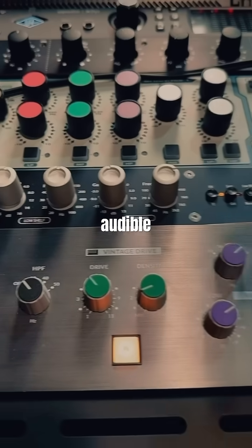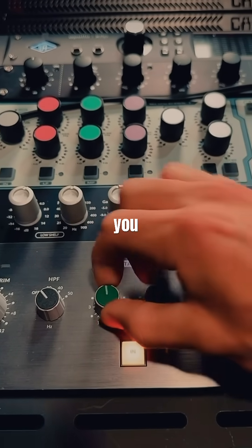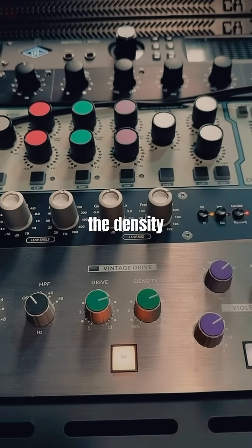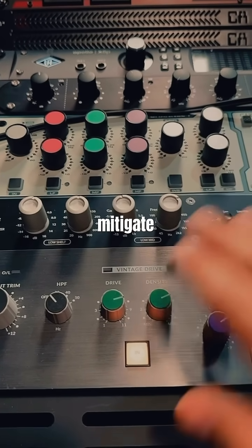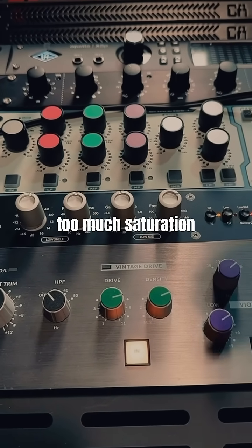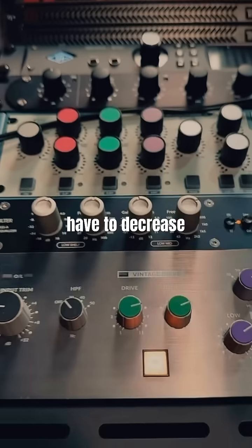To get rid of that hiss, it's kind of counterintuitive — you have to increase the Drive and the Density and it will go away. Then to mitigate that causing too much saturation, you have to decrease the input trim.